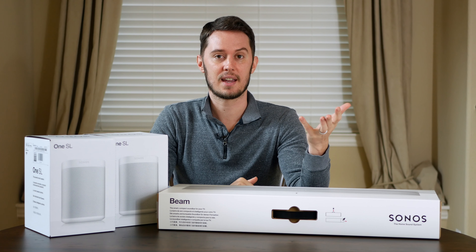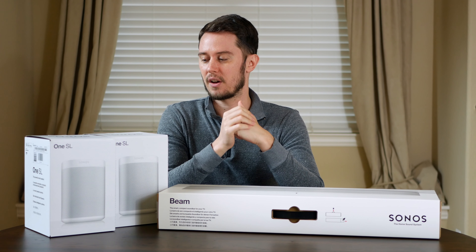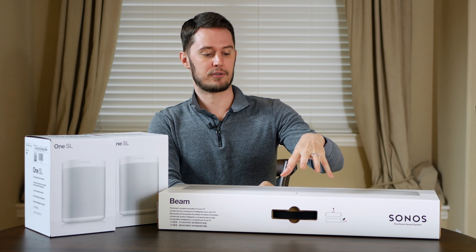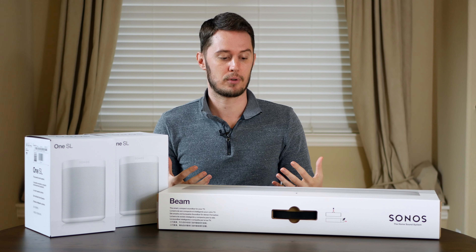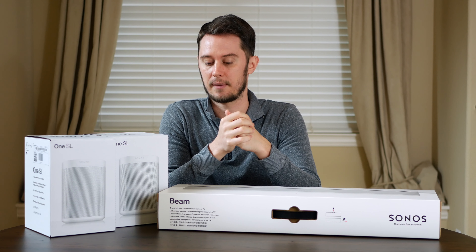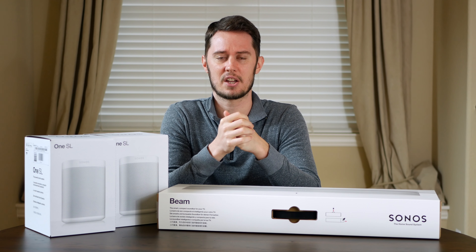But because I'm a movie fan and I've always tried to set up my movie room to be more cinematic, I thought maybe I can turn these into surround sound speakers and add the Beam as my front center left and right channel. So that's the setup I'm going for here. It's obviously not full 5.1 surround sound — you would need a subwoofer to complete that set, and the Sonos subwoofer is very expensive, it's like $600.